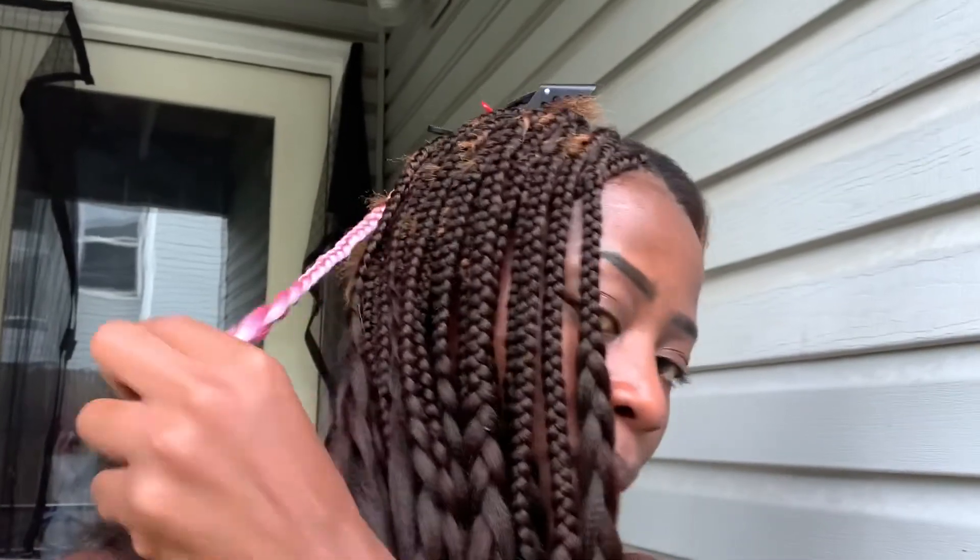We started doing the hair, but my auntie had a customer, so we stopped. This is where we are so far — I'm sorry if this is shaking. So far, this is what the hair is looking like; it's not bad. And I'm adding that lavender purple in the back, like in the middle, so it's not too black, you know what I mean?